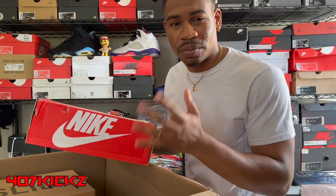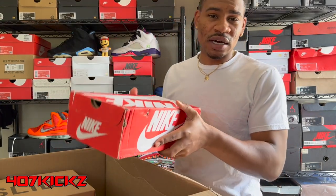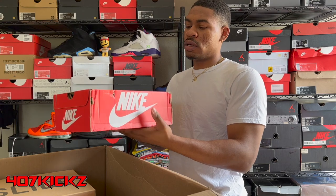Out of the $975 box, I had to pay $50 for shipping, so that's $1,025 all in. Let's see what we got, man.